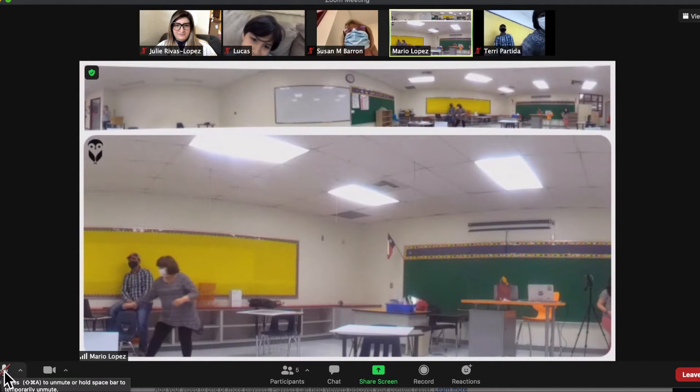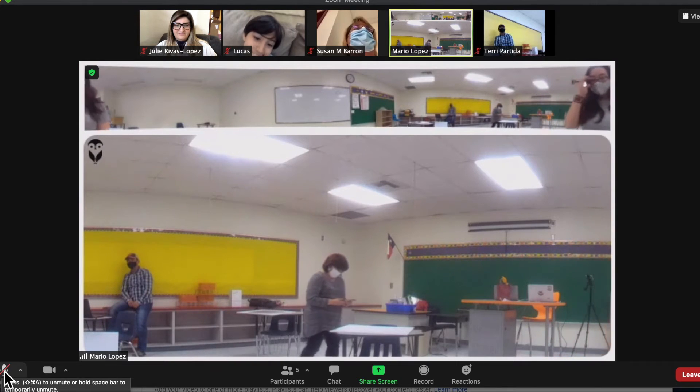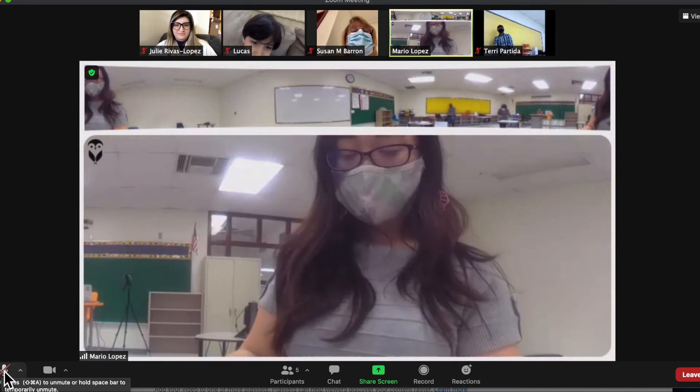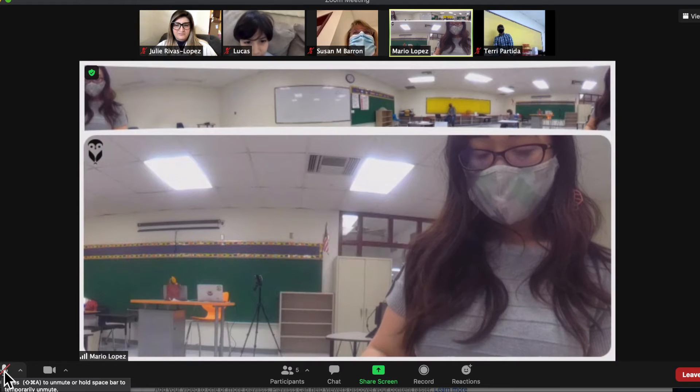It is important to note that you cannot control the camera with your computer and conferencing software alone. The camera will automatically adjust to a focus view or a wide view, and the panel will always be visible.